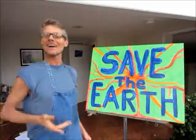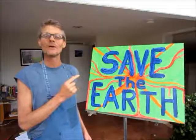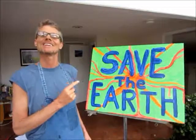Thanks for joining me, and be sure and watch the next episode where I put the sign up on a pole on a busy street. See you.